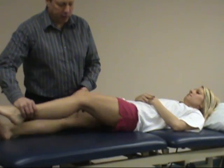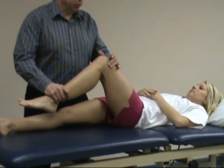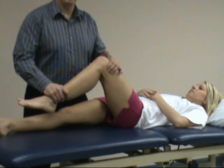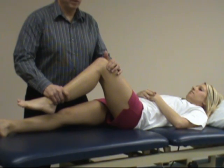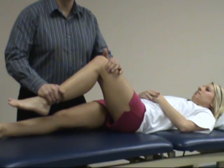To perform the test, take the patient's knee and flex it to approximately 90 degrees — at least more than 60 degrees. Then palpate the distal IT band approximately one to two centimeters proximal to the femoral condyle and press it.